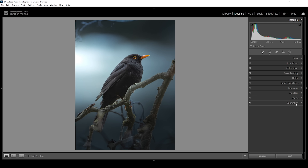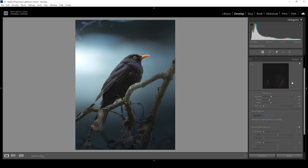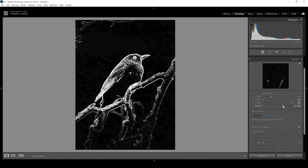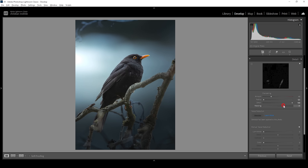Then we of course also want to sharpen this image, so let's head into the details panel. Bring down the radius all the way, increase the details all the way up. Then very important — hold down the Alt key while adjusting the masking slider. You can see this way we can nicely target the subject. Then let's apply some heavy sharpening on it.